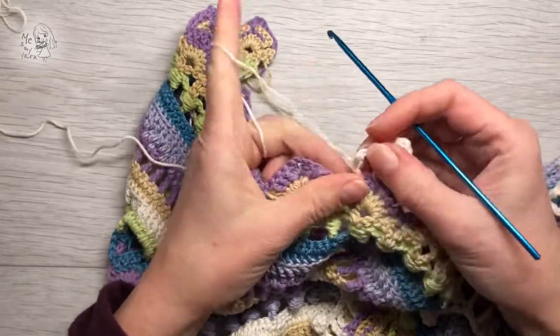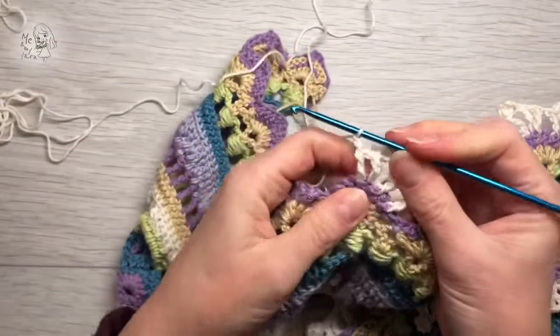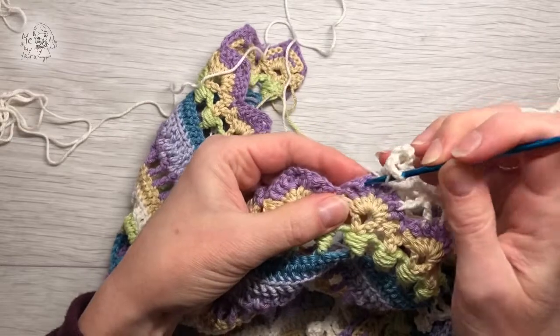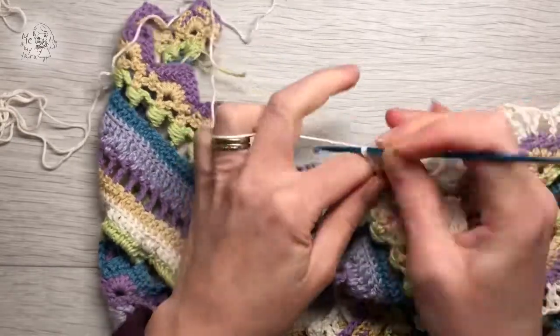So one more time. You have the chain here, yarn over twice, go down around the post like this, pull through.